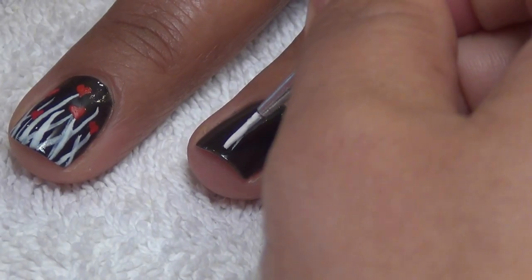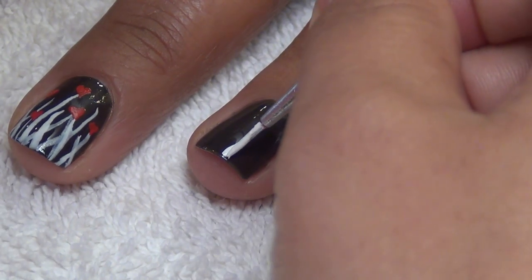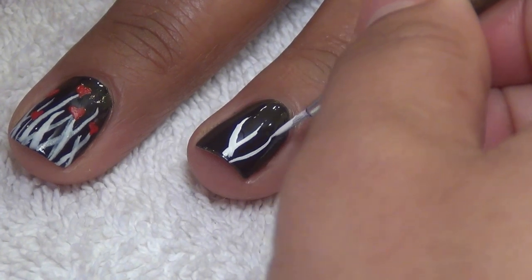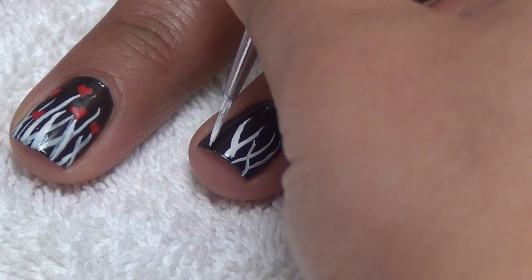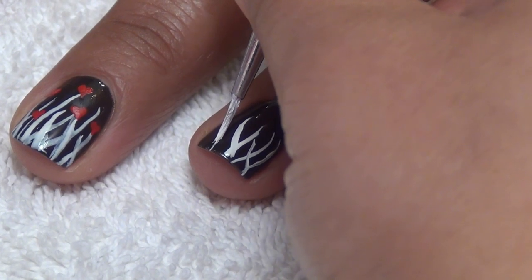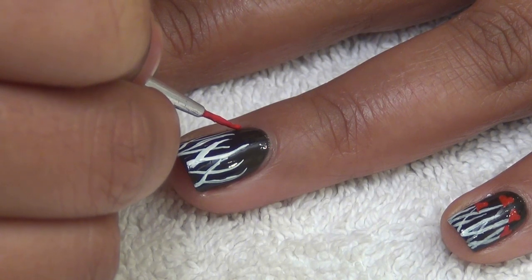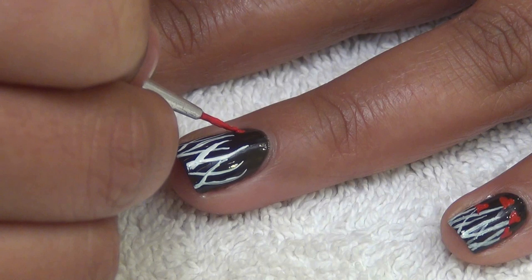Now using a white striper or a size 0 brush, draw the stems. Start from the edge of your nails and move towards the cuticles. Then with a size 0 brush, draw a small red heart on top of the stems.